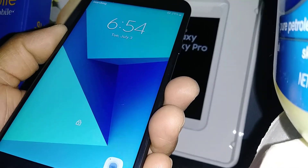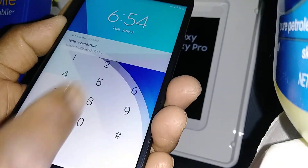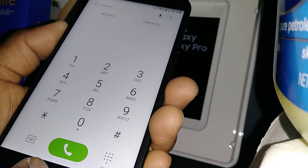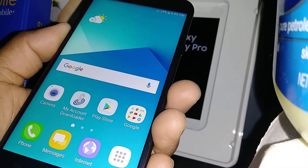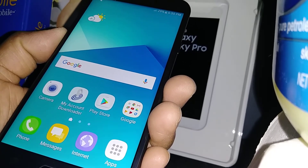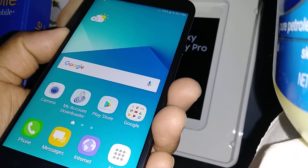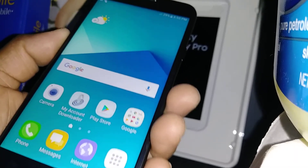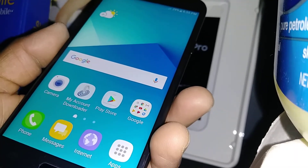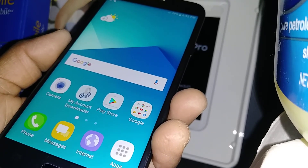That is done. You will keep the same phone number, same text messages — it won't delete any information like contacts. So you don't have to worry about losing any important data or information. This is how to reset settings on your Samsung Galaxy J7.